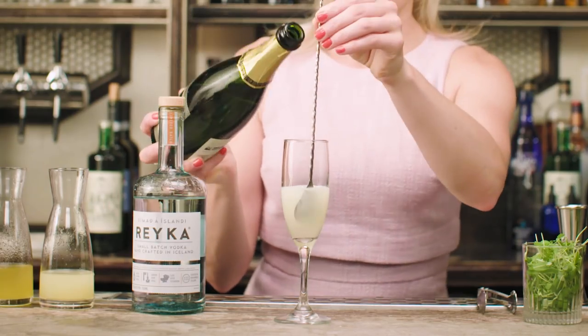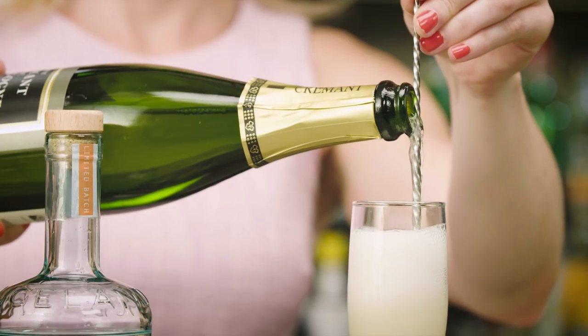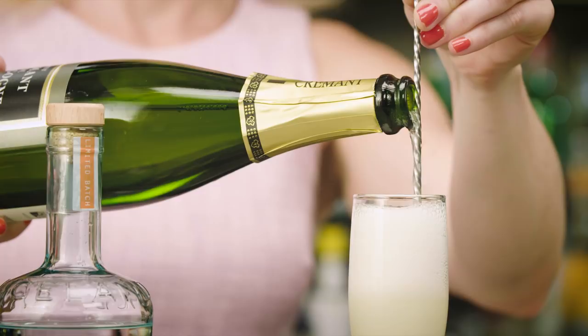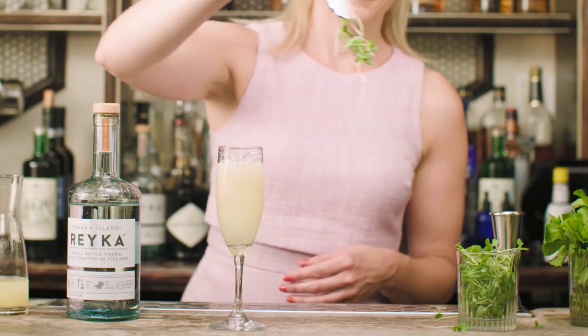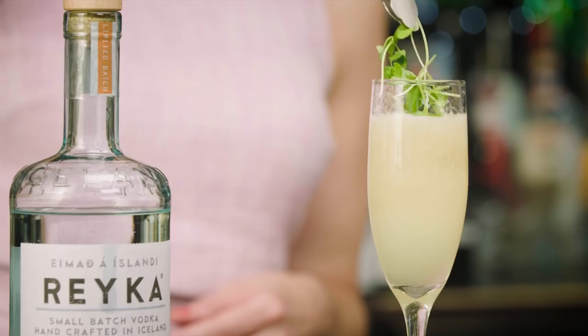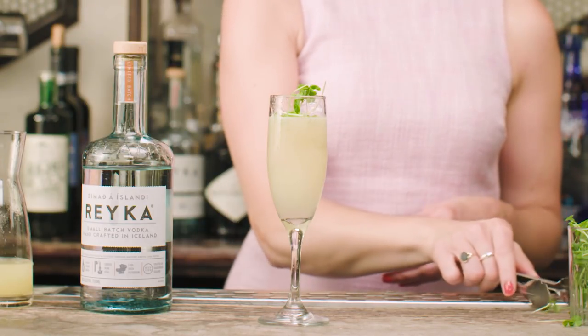Now we'll strain these three ingredients straight into the flute — it should come about halfway — and top with the champagne. You can use a sparkling wine or cava, whatever you prefer or is affordable to you, although it is nice to use champagne if you can. And then finally to garnish, we're going to use a pop of colour. I've chosen some micro basil — it's pretty in season right now, you can mix that up.